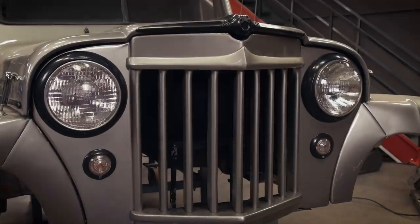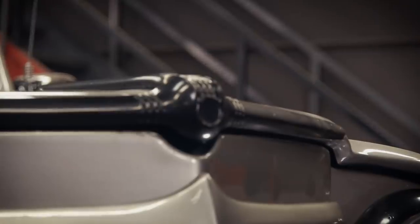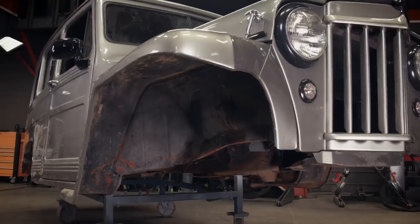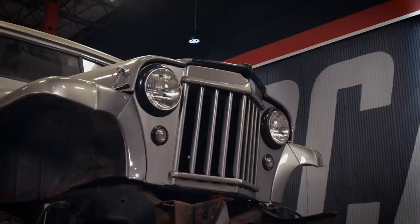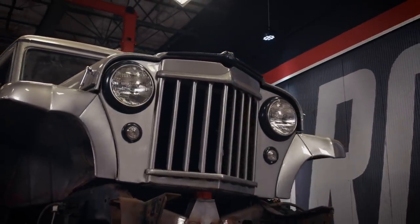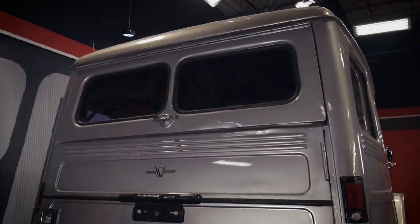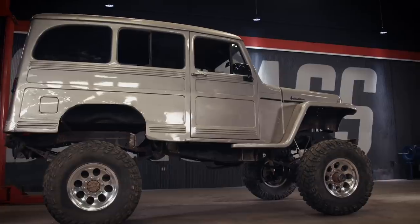Introduced by Willys Overland in 1946, it was described as the people's car. With its all-steel body and ample room for passengers, it advertised easy maintenance, capacity for seven, and had a flathead four-cylinder engine. But that doesn't quite describe our 1953 Willys Wagon model. It went through some modifications in the early 50s, adding a V-shaped grille, more engine options, and four-wheel drive.